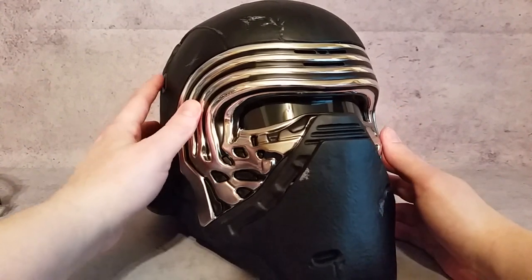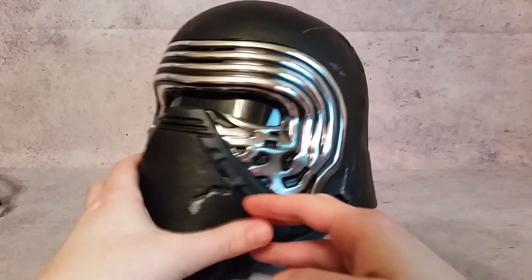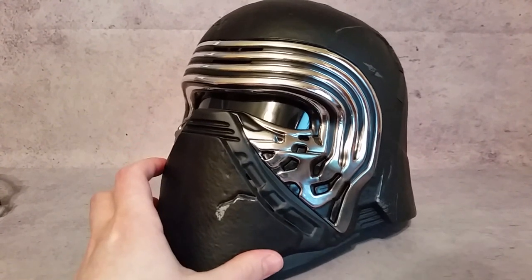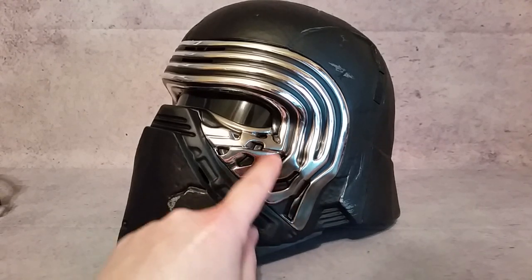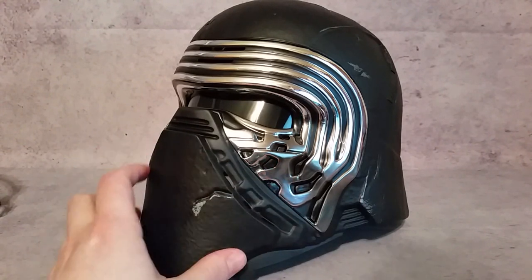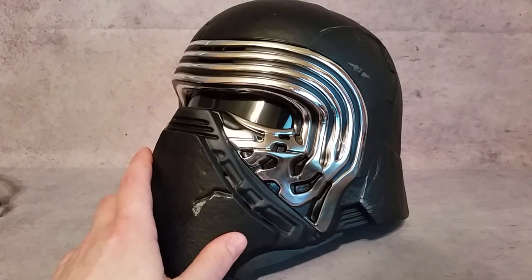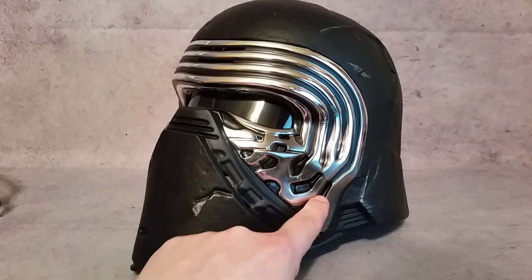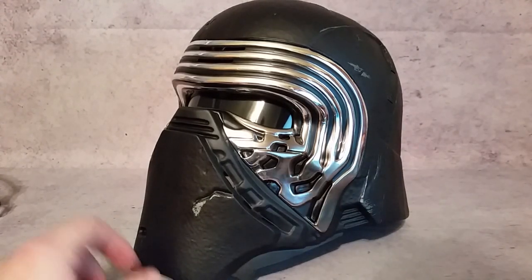There are a couple of buttons on the helmet. You have the power button located right here, and you have your pitch control — up and down. Some of the things I want to improve are these little black pieces on the inside. I was thinking I'd need to drill those out, but it looks like it might be a piece I can just take away, which would save me a lot of time and avoid risking the chrome.